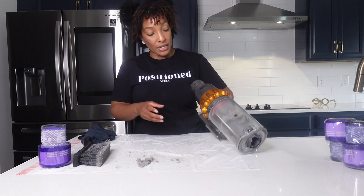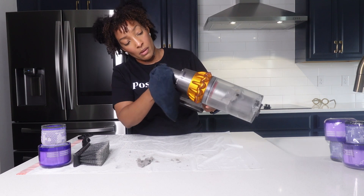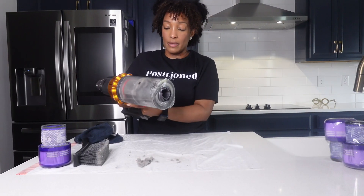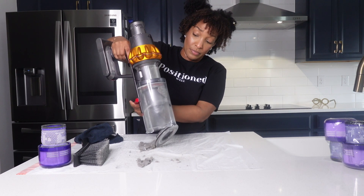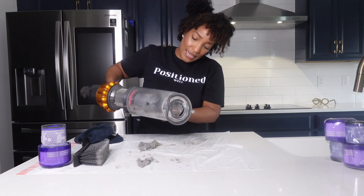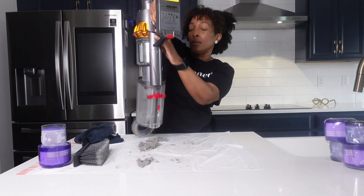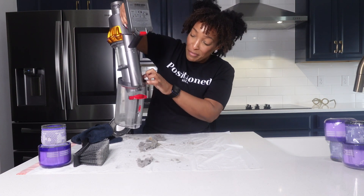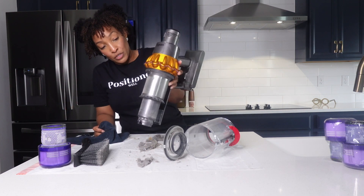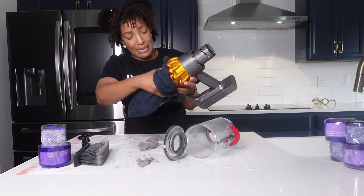We're going to dispose of the rest of the dirt by pulling the red trigger. As you can see, I have some of this just hanging out. So what you do is flip your baby over and push the red button — then it completely falls off. Which exposes this area. We're going to do the same thing: dry clean it. You'll be surprised just how much comes off just from dry cleaning, at least this area.